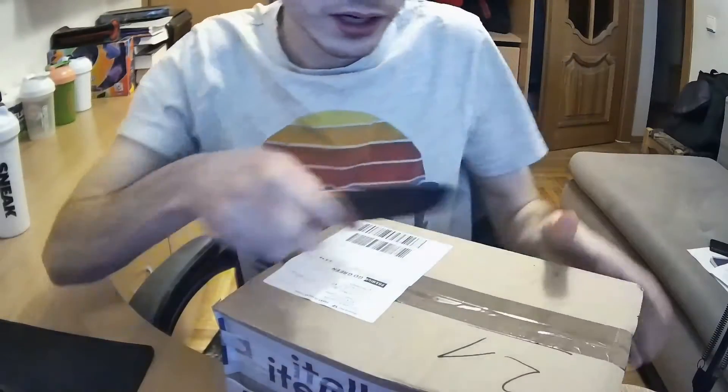Hello everybody! My Sneak order just arrived — I ordered it like a week ago and it's already here. The box is not in the best condition but I hope everything is okay with the shaker. I have a knife ready, so let's open it.